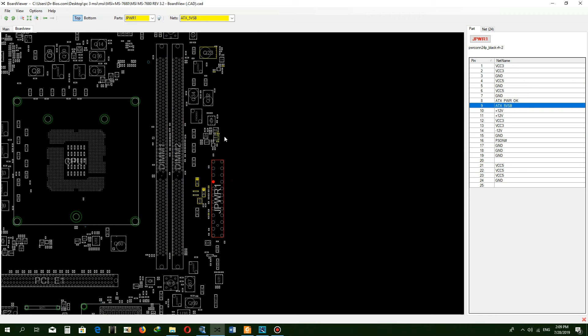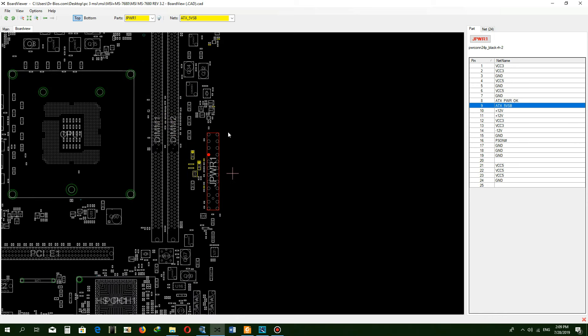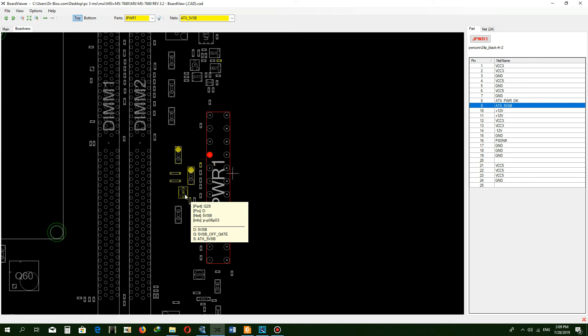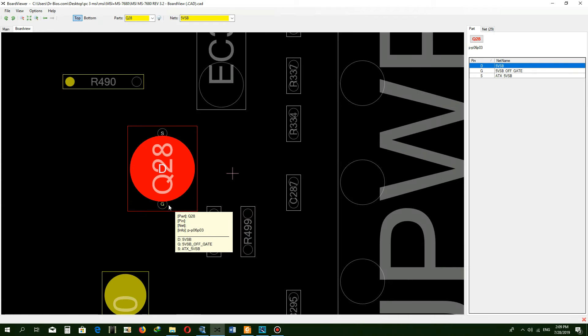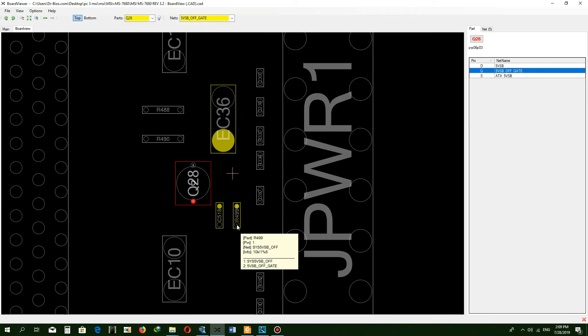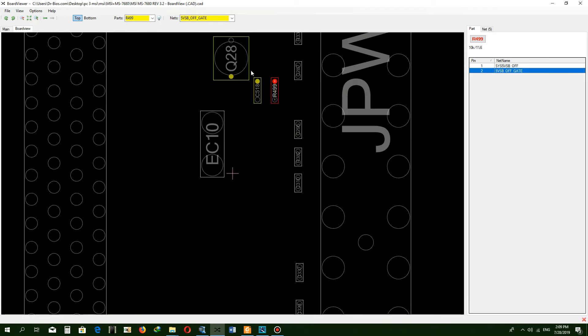I was checking which blocks plus 5VSB enters. This RAM VCC block is checked. In the next block, plus 5VSB enters another MOSFET — a P-channel MOSFET Q28. The gate of Q28 is controlled by IO, which can connect or disconnect plus 5VSB. If the motherboard faces a problem, IO can disconnect plus 5VSB by sending a signal to the gate of Q28.